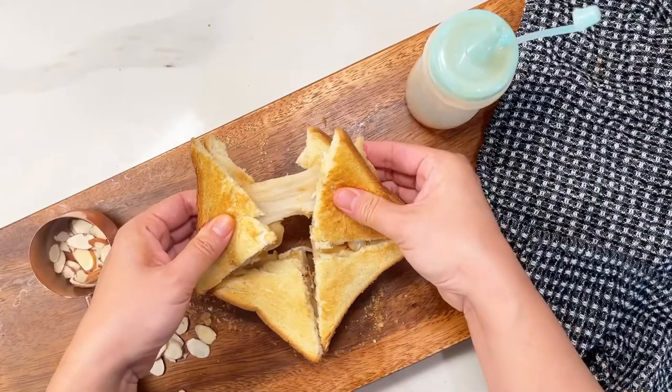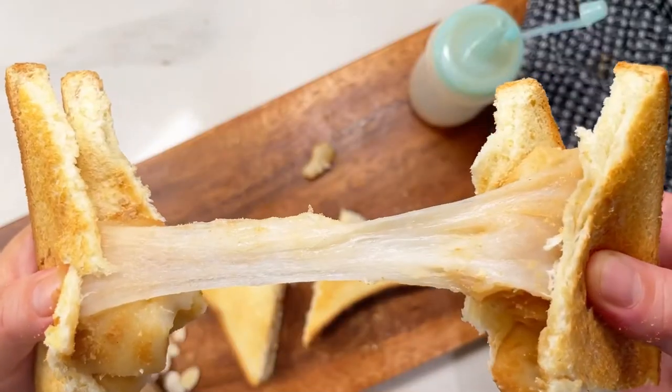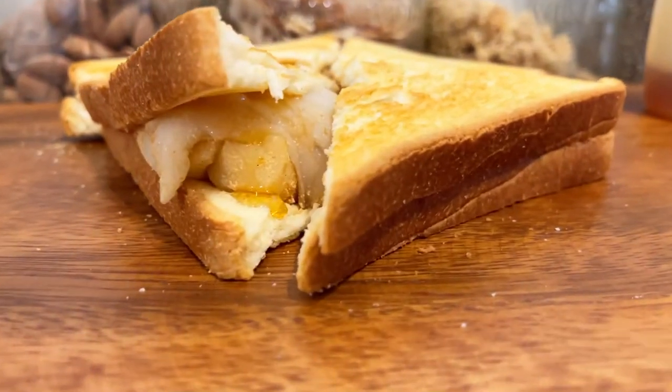And you will end up with this nice gooey, sticky center — almost like cheese. This is a really easy and delicious recipe; I really recommend you try it. You can top it with whatever toppings you like.